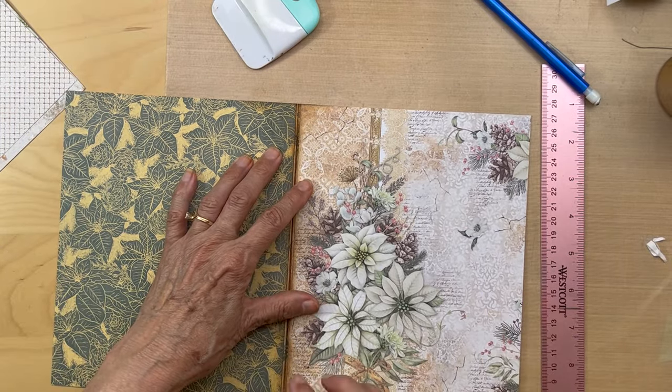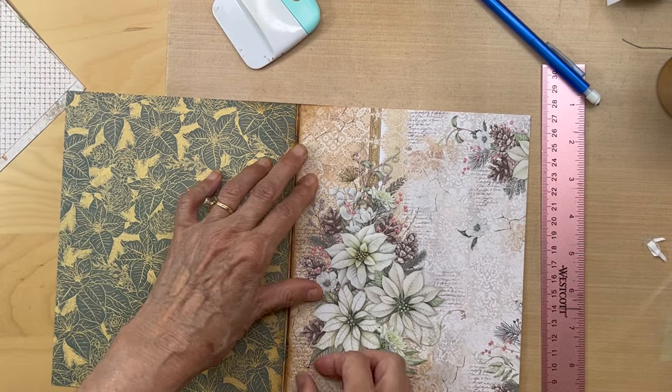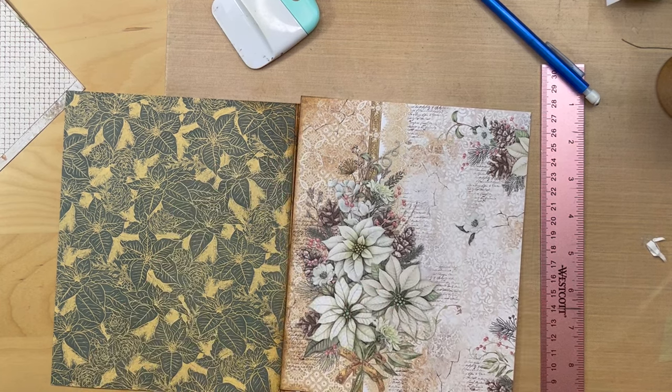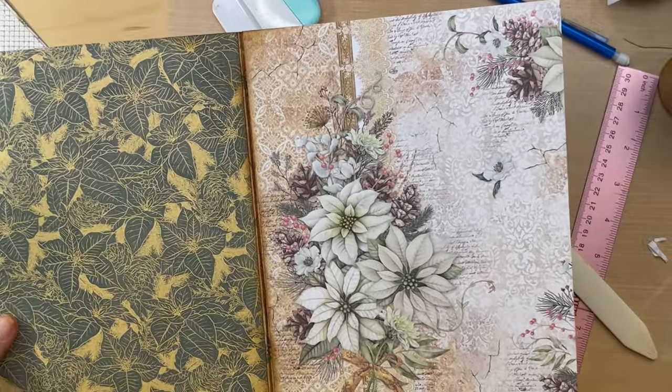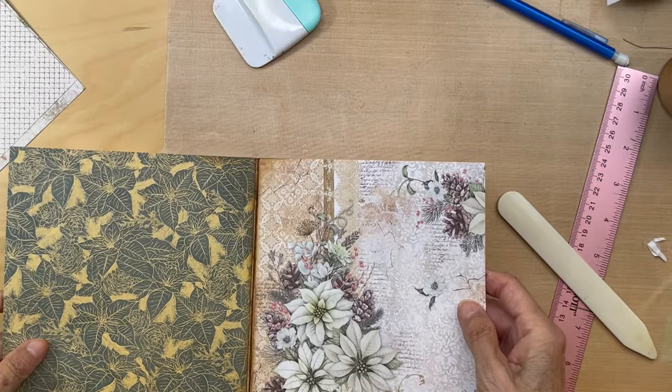That looks really, really good. I'm just going to pull my score tape and we'll be done with this hinge. So we have this hinge in - put that aside.